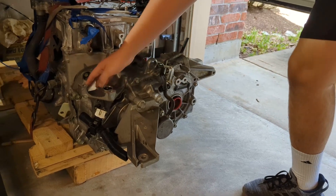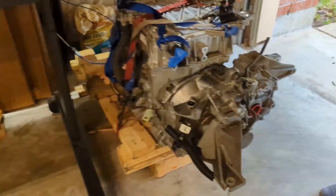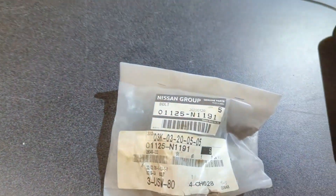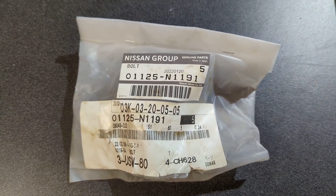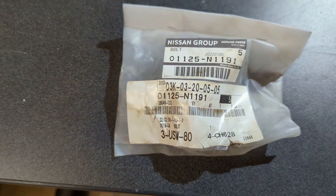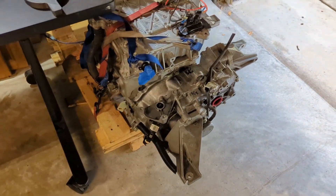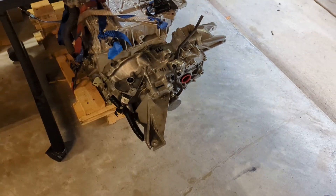We installed that with some bolts that we got from Nissan. This is the part number I believe for those bolts. It takes six — I bought six thinking I'd have some extra, but it took all six. I think there are three bolts on one side and three on the other. So anyway, that's the part number.